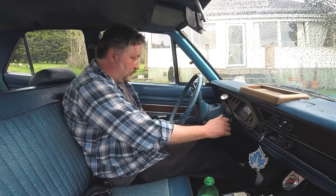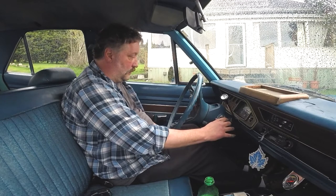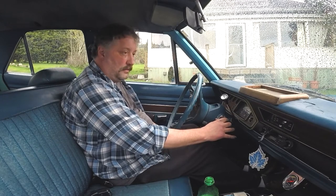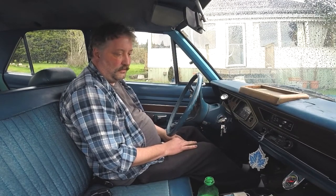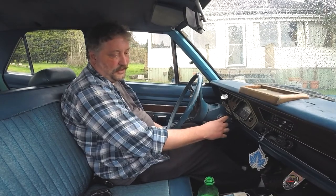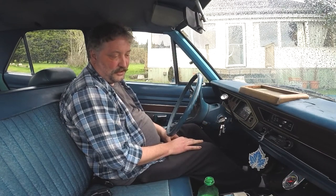Let's just see what — oh yeah! Otherwise though, no worries — this was never an awesome cold start car anyway.